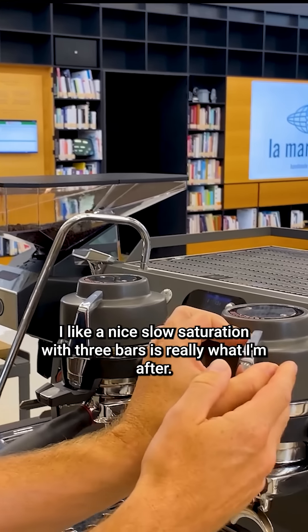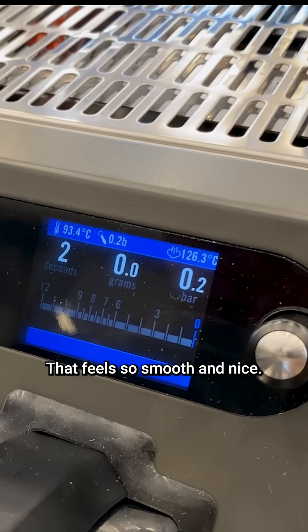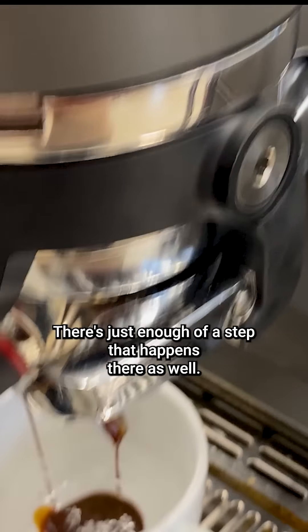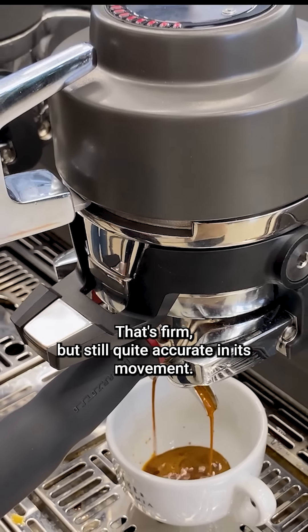I like a nice slow saturation — three bar is really what I'm after. That feels so smooth and nice. Oh, that went right up in there. There we go. There's just enough of a step that happens there as well. That's firm but still quite accurate in its movement.